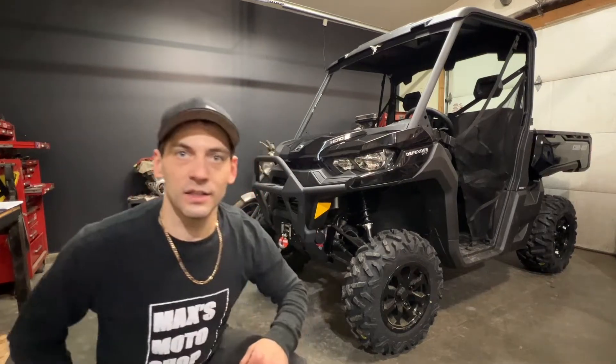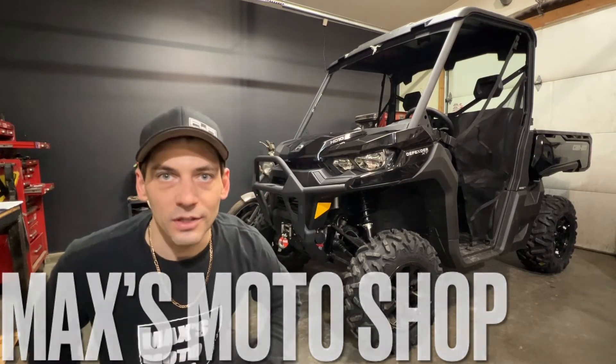Hello viewers and welcome back. Today I have the Can-Am Defender and I'm going to be installing the half door panels, so let's get to it.